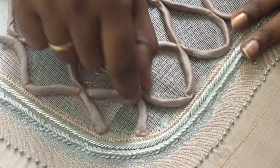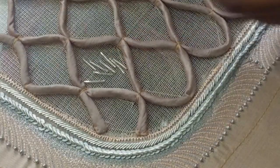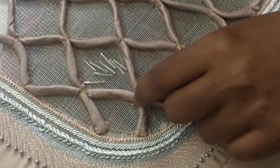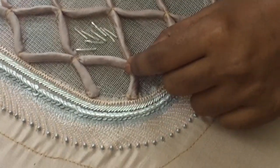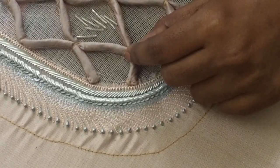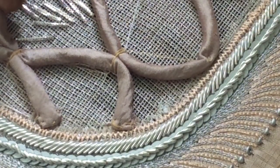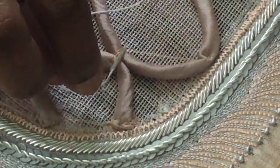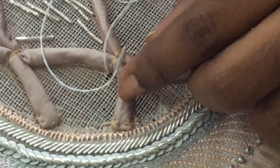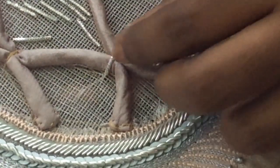If you are using thread, you can work with this. You can cut a little bit of zardoshi — let's say a little bit of zardoshi and stitch in this stitch. Now I am going to put a thread in one piece. This is how you put a rope on the couch.